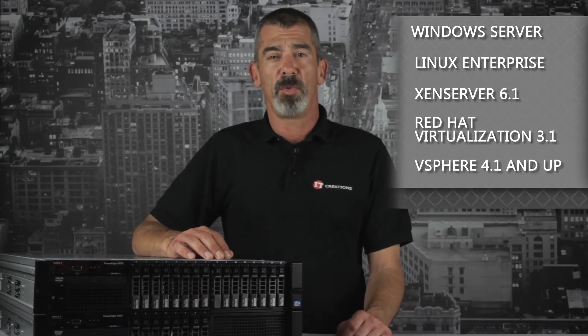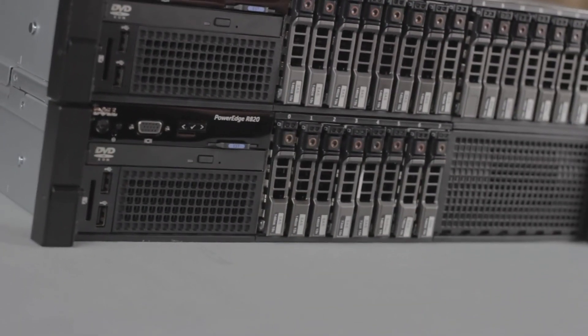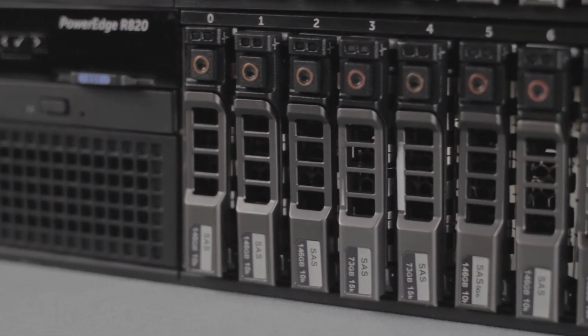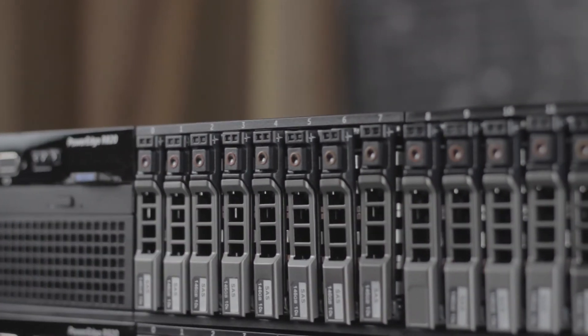The R820 features higher compute density and more system RAM than other 12G PowerEdge servers. With up to 16 small form factor hard drives, the R820 is a great server to deploy for dense virtualization and scaling databases.